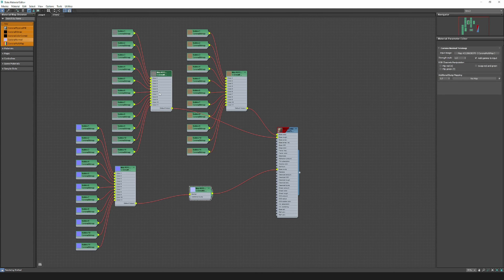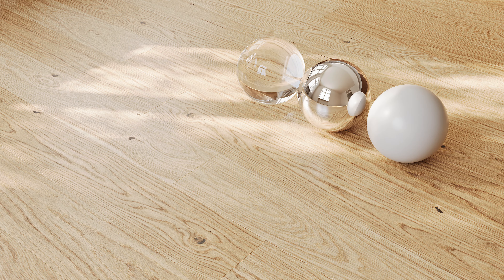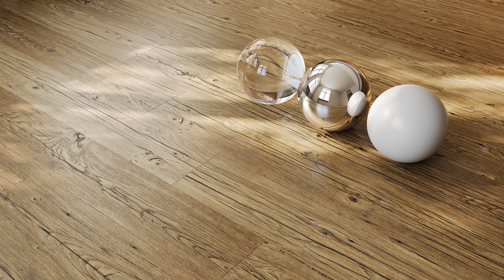The sets are available in 4K and 8K resolution with maps: base color, normal, and roughness. All you need to do is put the maps in the correct slots of your material editor and you are ready to go.